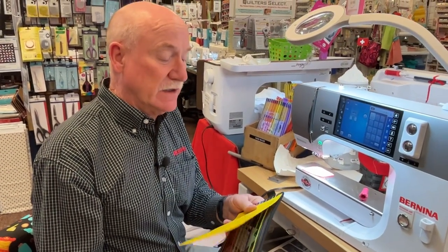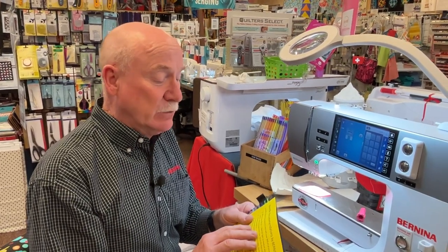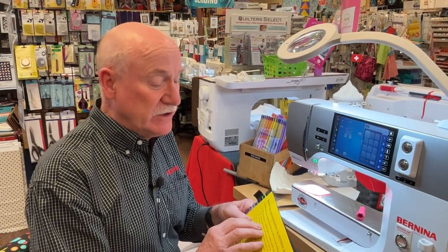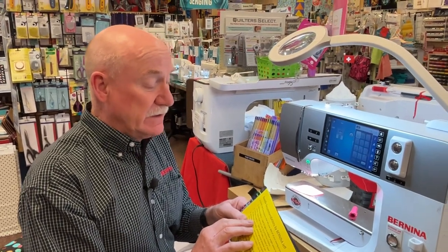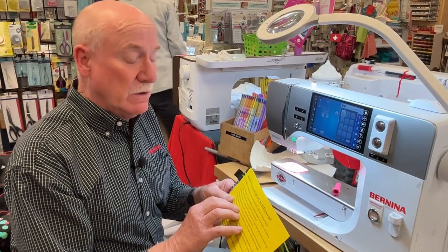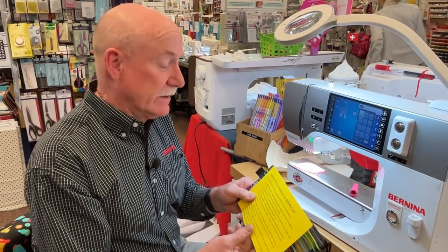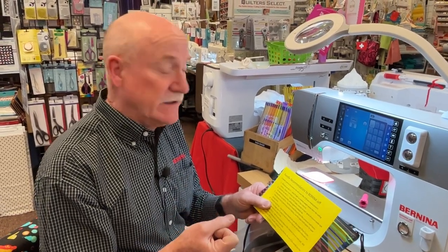First needle type: Microtex 80/12 — great for light to medium woven fabrics, especially quilting cottons. Major national teacher and publisher Nancy Crow loves Microtex and actually goes down to size 70/10 for fine cottons. There's also a Universal 80/12 — the jack of all trades, master at none. A lot of customers say when they're out of their favorites, they'll use a Universal; always good to have as a backup.